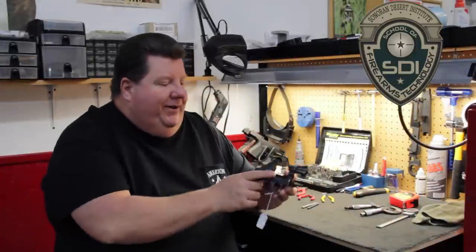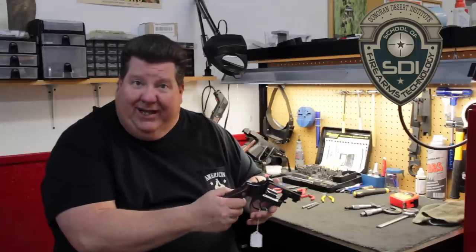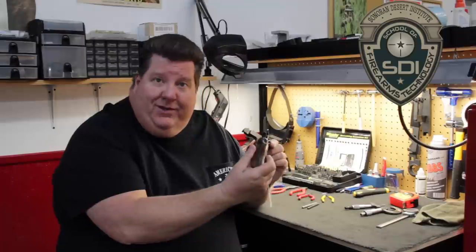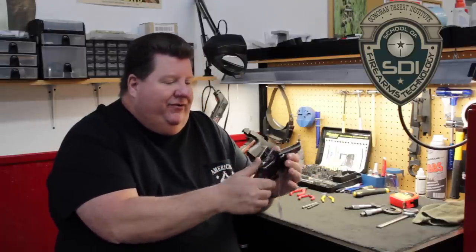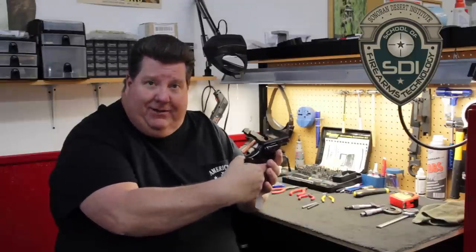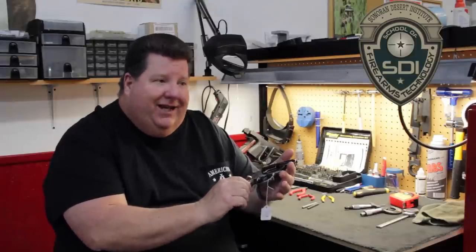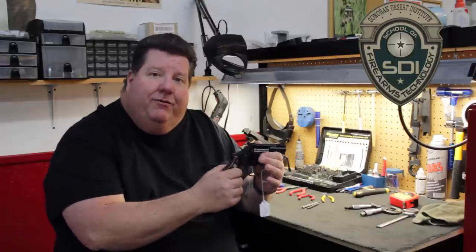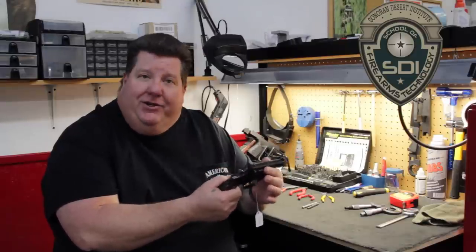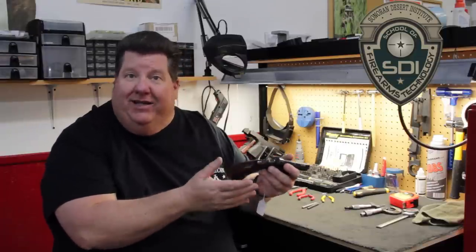The next gun we have here is the Smith & Wesson double action — commonly .357 or .38, though it could be different calibers. Notice that the gun is safe; we do make sure everything's not loaded here. It can be used in single action or double action. These guns are very common; you still see them today, and many shooters are very familiar with them. They'll come into your shop for everything from trigger jobs to basic mechanics to just being cleaned.